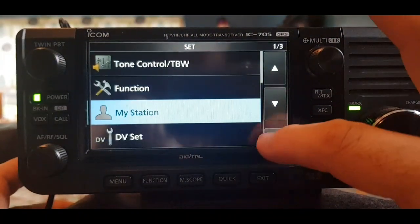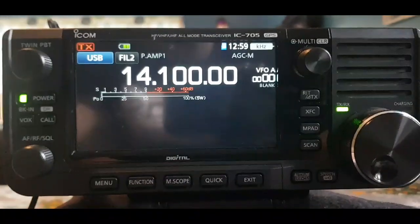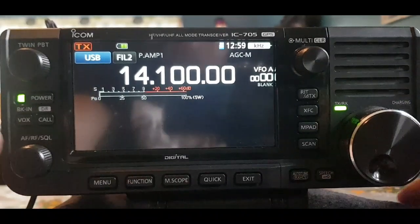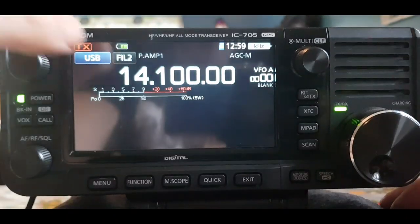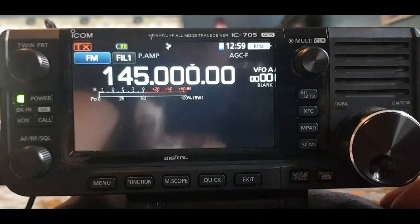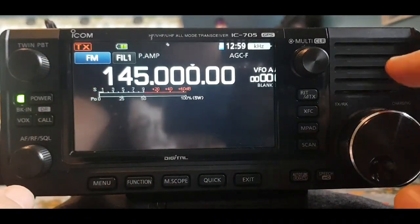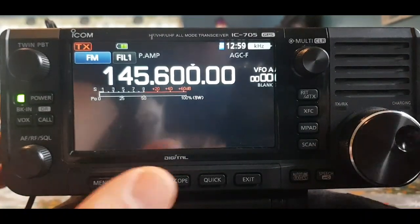Back out of that. Let's start by putting a local repeater in. Click the frequency — you're in VFO mode, there are no memories in this radio yet. Go to two meters and let's put in a local repeater set on 145.600. So we've got the frequency in.